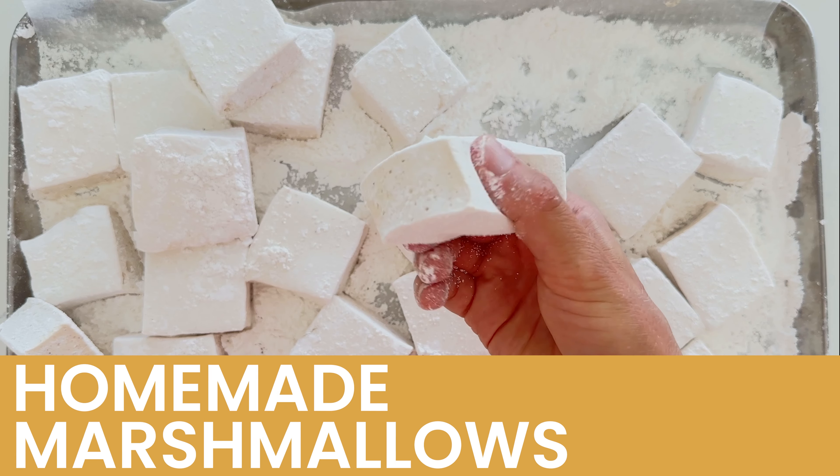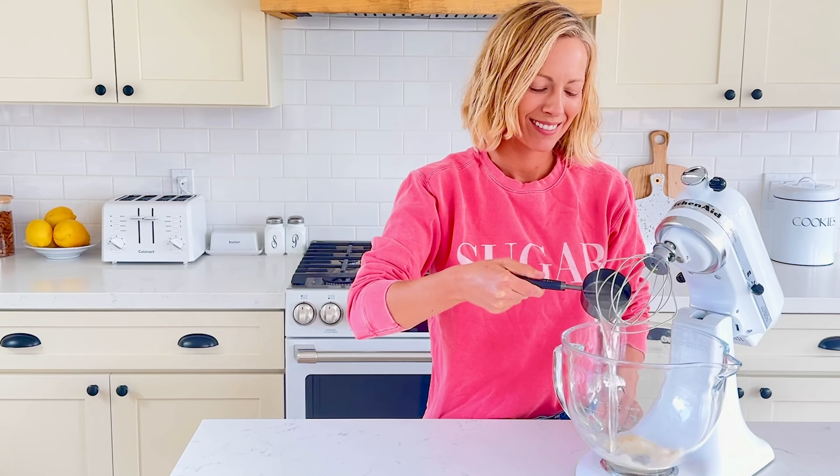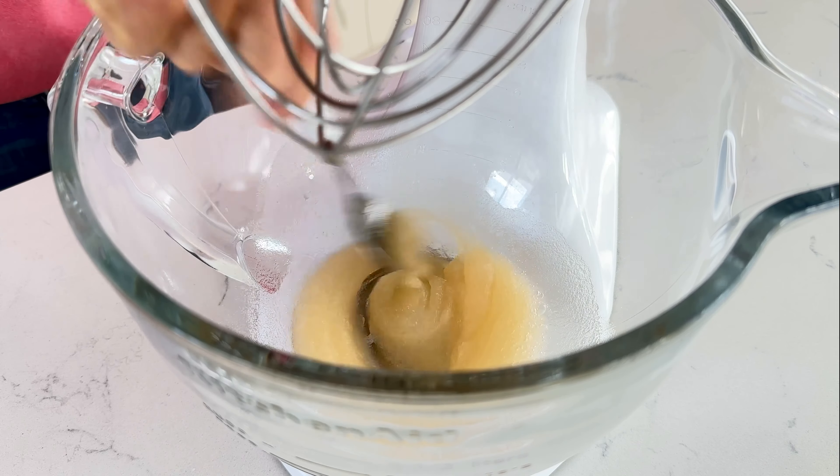Let's make homemade marshmallows without eggs or corn syrup. Start by adding 22 grams of grass-fed gelatin to a stand mixer with a whisk attachment. Add in half a cup of cold water, stir to combine completely, and allow the gelatin to bloom for a few minutes.